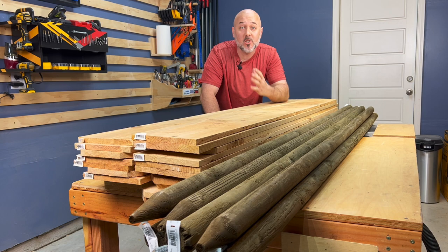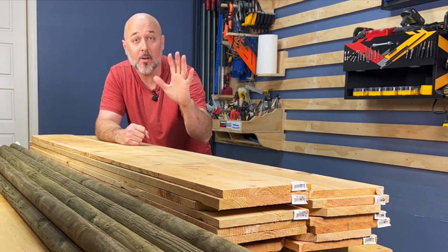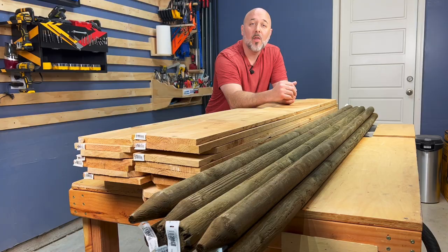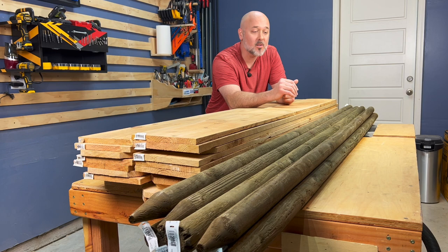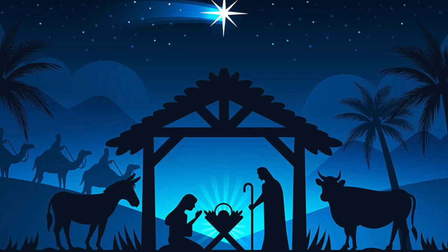The church I go to asked me to build a manger stable. They gave me a $200 budget, and right here is $150 worth of cedar pickets and tree post things — treated lumber. I don't know exactly what they're going to use it for. I think it's just like a nativity scene with people. They gave me artistic license to do what I want. Let's see if I can make this work.